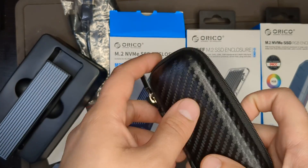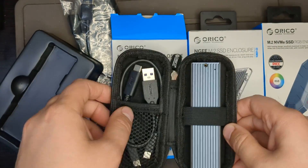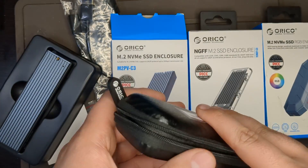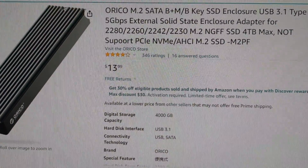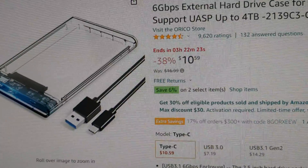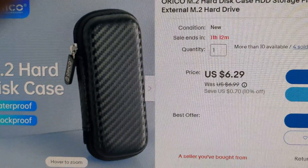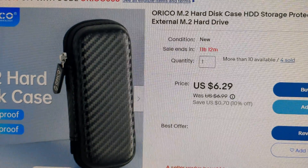Rikos also makes really nice cases. I got this one for five bucks on eBay and put the enclosure right in. It closes up nice and you can keep your cables inside. It's not waterproof but it definitely helps keep water out. There's the Rikos B-plus-M key SATA version, the NVMe version, and the 2.5-inch enclosure, which is on sale right now for $10.59 — I bought it for $14.99. I made an offer of $5 for the case on eBay and they accepted.